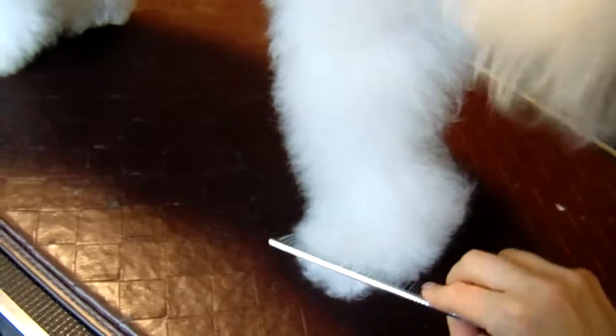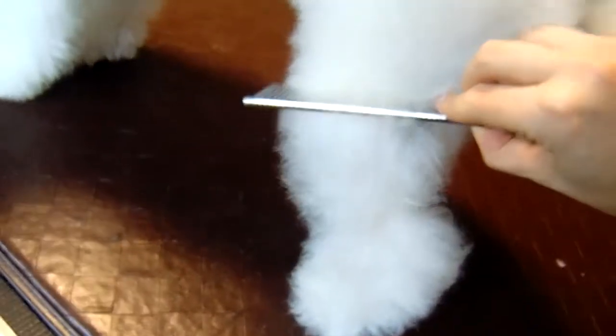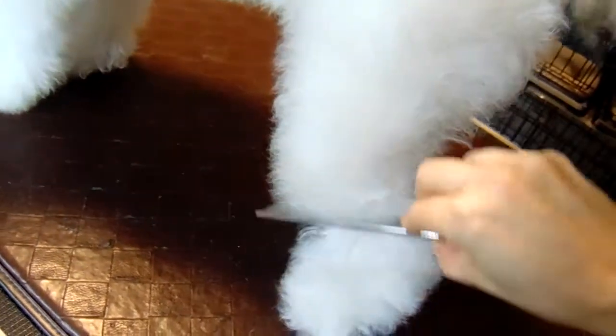Here are her feet. And here are her back feet.